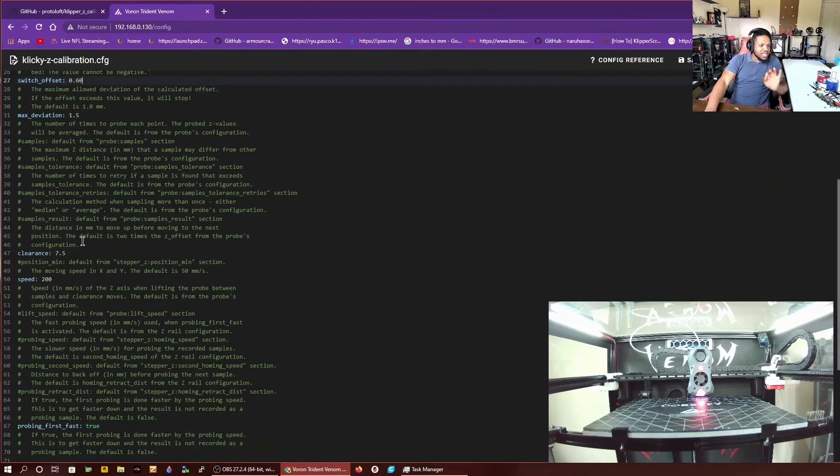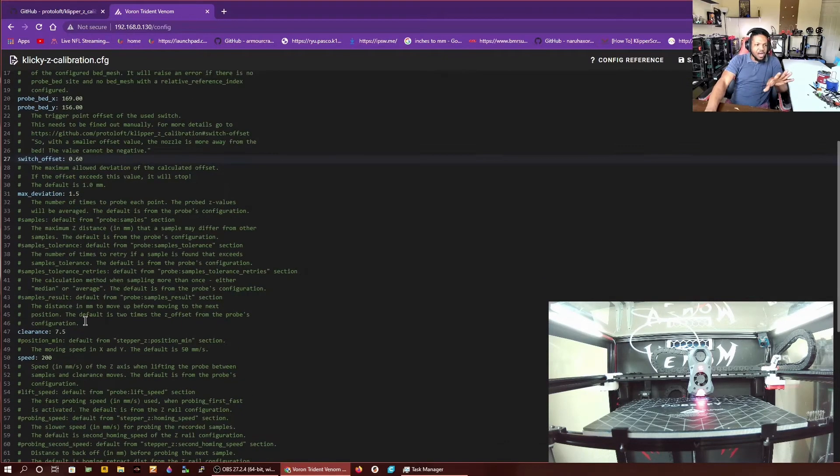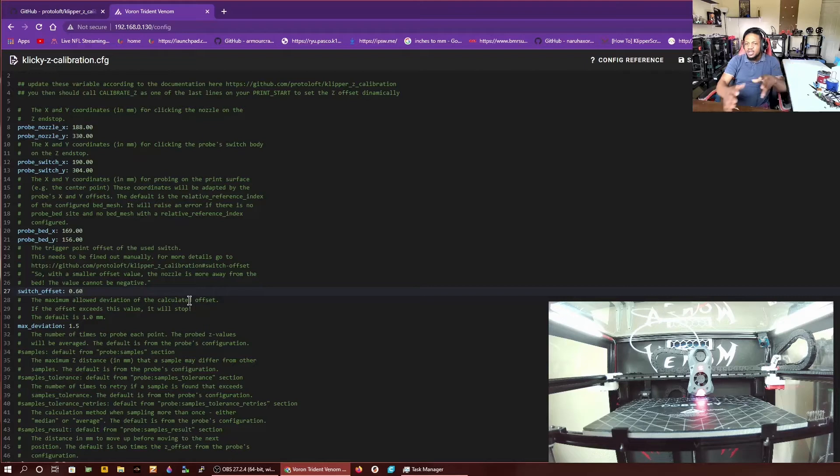Once you get all that working, I usually don't touch anything else. Everything here coordinates with the regular Klicky probe variable, so you don't really have to touch it. All you have to worry about is the probe nozzle, the probe switch, the probe bed, and the switch offset. Those four parameters are what you will edit in this config.